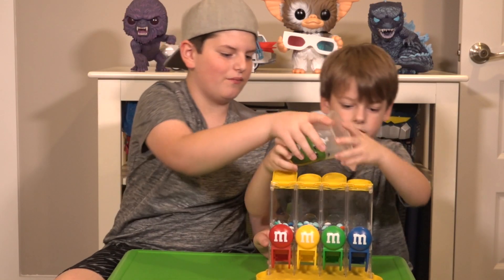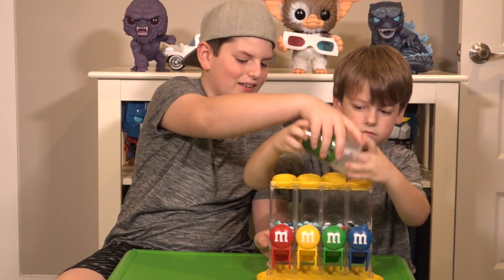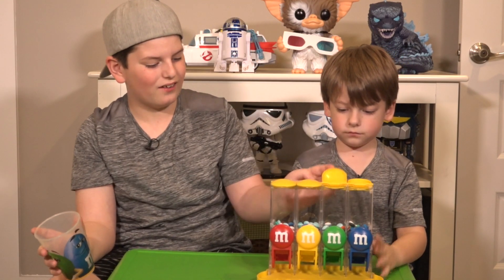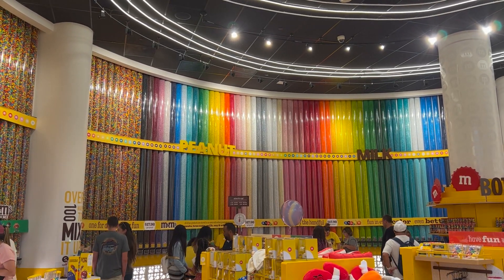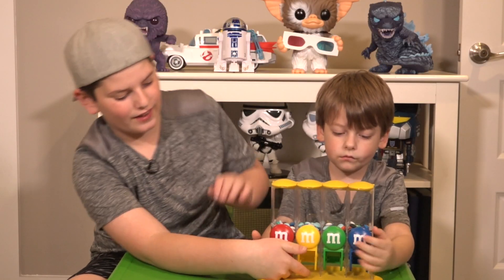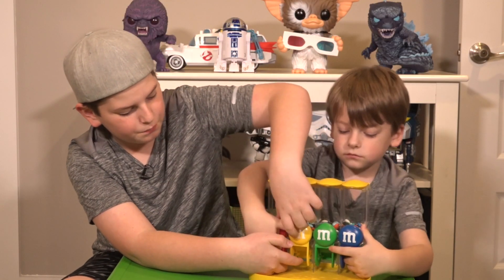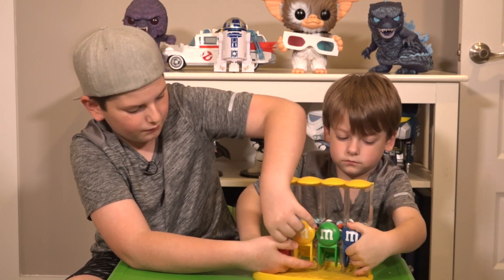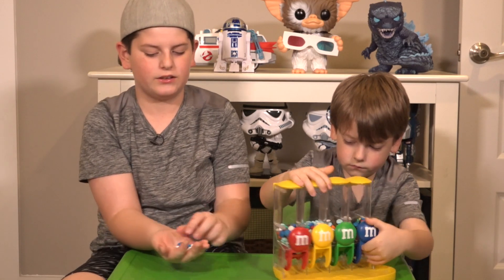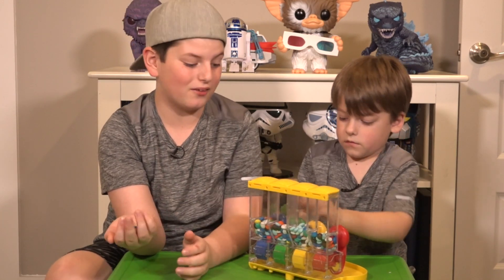You can sort all of them. This is super cool, because you can sort each color — like the red, the yellow, the green, and the blue. So what you do is you stick your hand right here, then you pump them. You stick your hand in here, then you push the levers down.